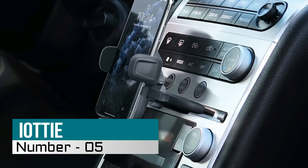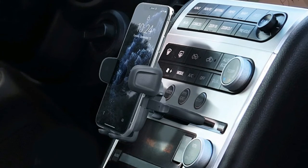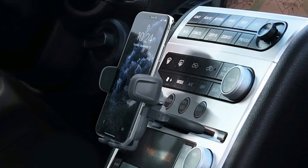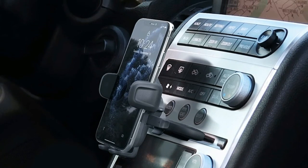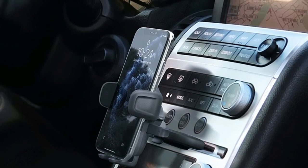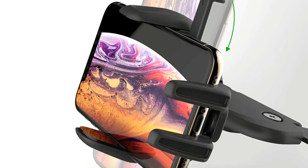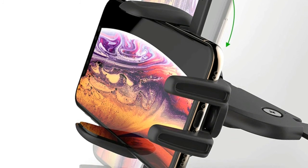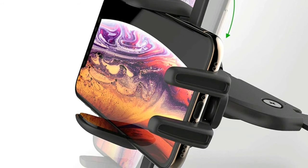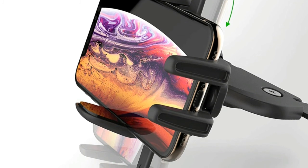Number five: iOttie Easy One Touch Car Mount. The new larger easy one-touch button and cradle allows for wider device and case compatibility. You can easily adjust the foot by squeezing the spring button and pulling down. Charging cables are kept neatly organized with the magnetic tab on the bottom foot. Easily mount your device in landscape or portrait mode for your preferred viewing angle.